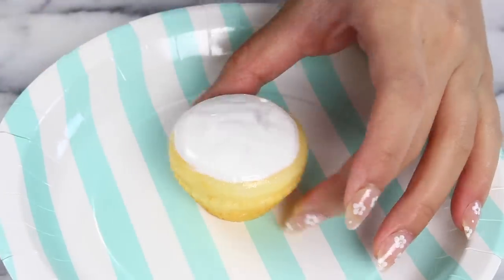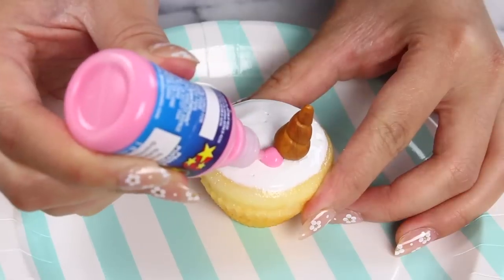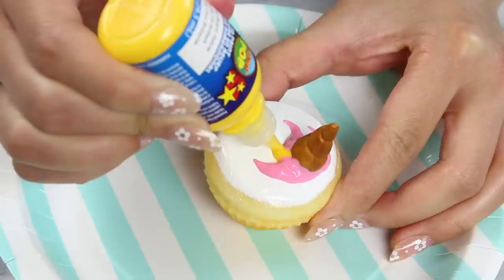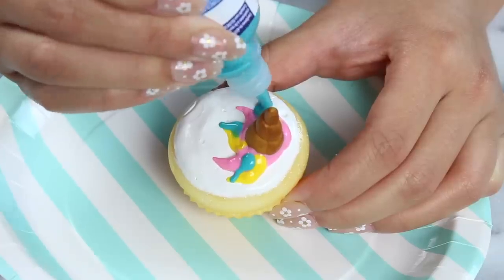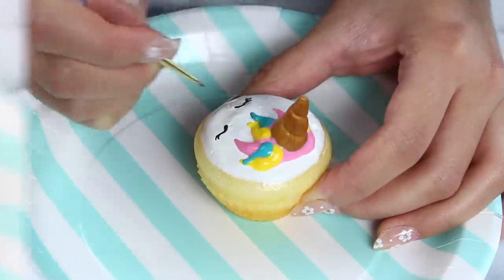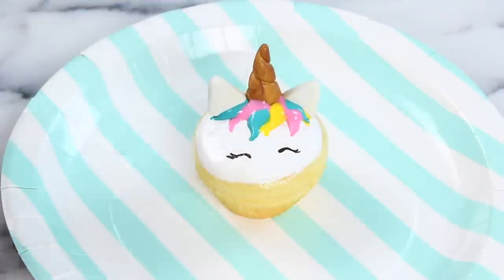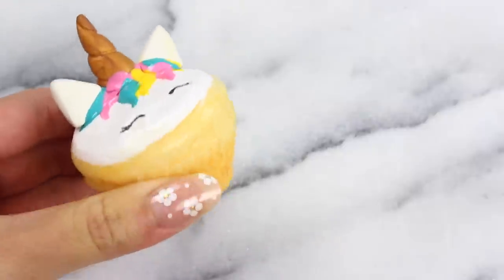Our unicorn has to have a horn — I made a gold one using polymer clay. Then using some more puppy paint, I added on the mane. With black fabric paint, I painted on some pretty little eyelashes. The final touch is popping in the ears, also made of polymer clay, and now our unicorn cupcake is finished!